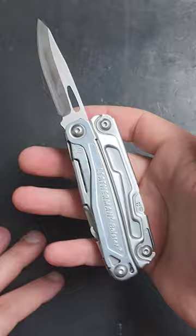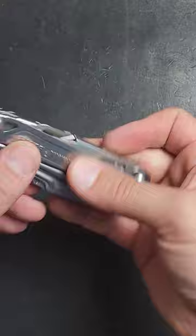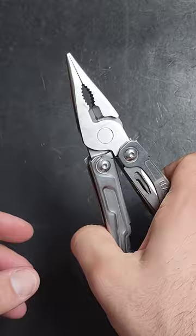It comes with a sheath, but it also has a pocket clip, a straight blade, and all the internal tools you will find on the Leatherman Sidekick, along with a spring-loaded plier.